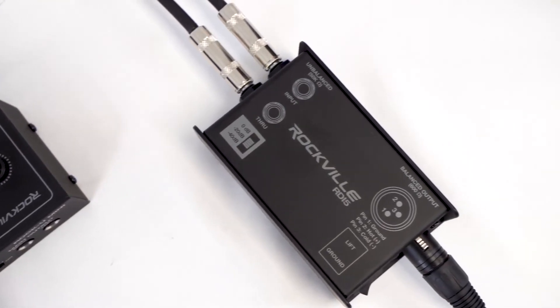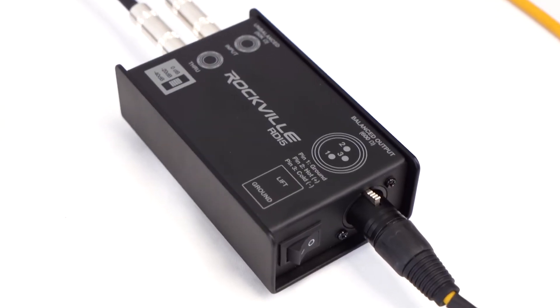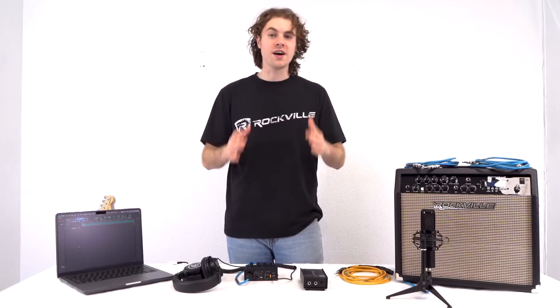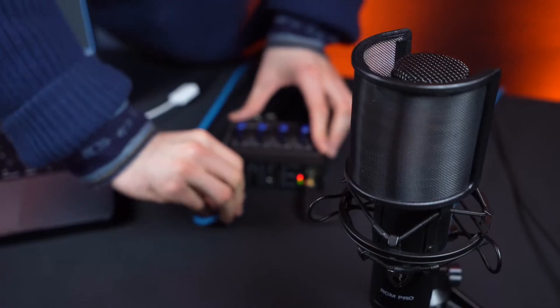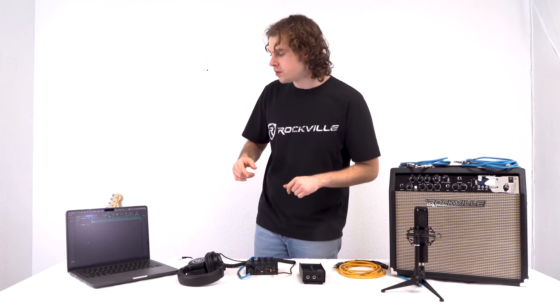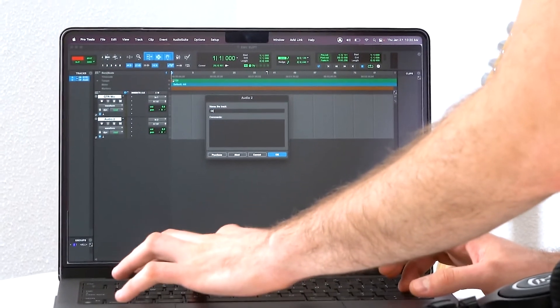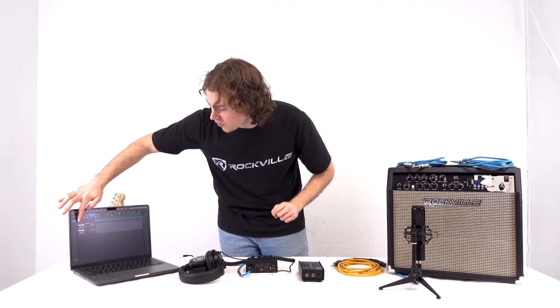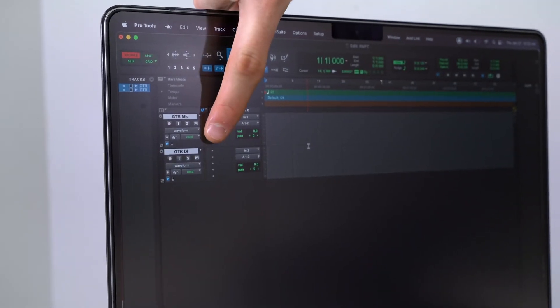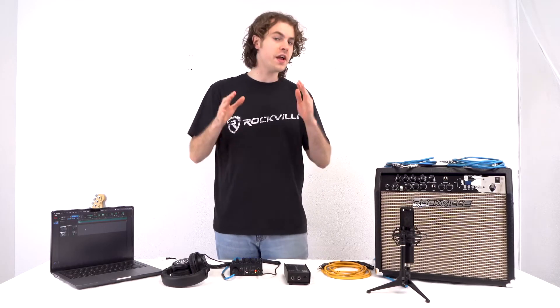Here's a cool setup using a condenser microphone and a DI box like the RDI 5 to record guitar tracks. This way you're recording both the guitar amp and the clean direct signal at the same time. Since this is a two-channel interface, use channel one for the condenser microphone and channel two for the direct guitar feed. Create two audio tracks in your program — one called guitar mic and one called guitar DI — and assign guitar mic to input one and guitar DI to input two. With the condenser microphone already on channel one, next we'll set up the DI box.